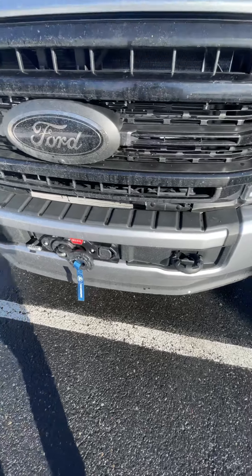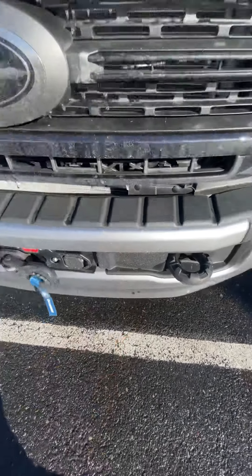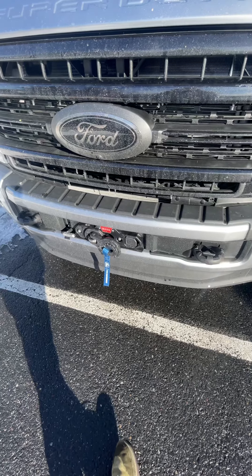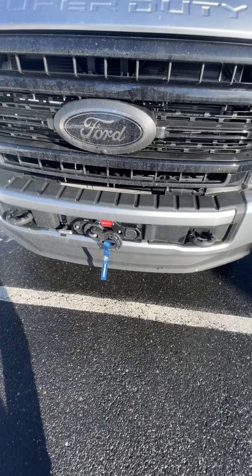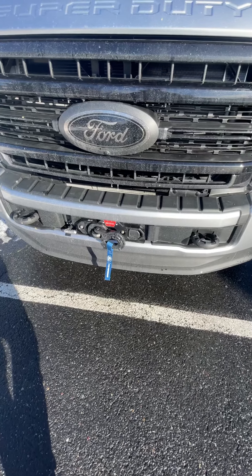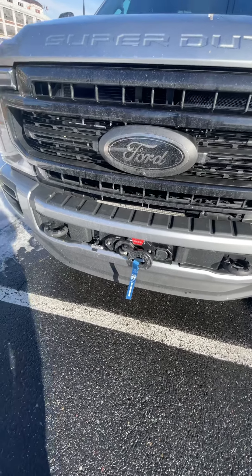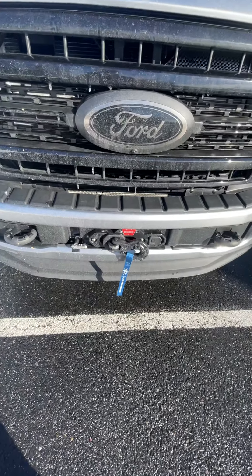If you do have adaptive cruise control — which is a box that sits right back here and will not work through a sheet of metal — that's why a lot of other companies who make bumpers will let you know your adaptive cruise control won't work. You'd have to fabricate some type of mount on the exterior side of the bumper to make it work, or just disable it and go without. So if you have adaptive cruise control and do need a winch, then maybe look at this option.